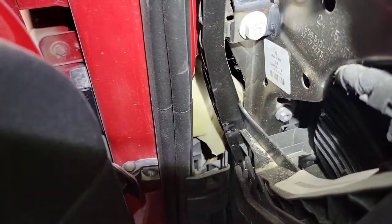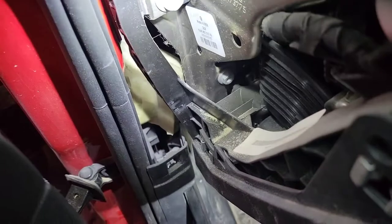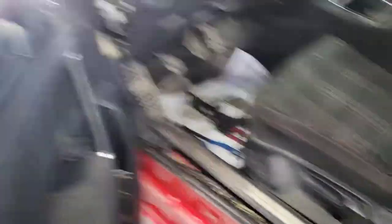Let me get my light situated so y'all can see. You can see the cable, and when I pull it there's all that slack in there. Something's wrong with the actual hood latch and we're trying to get the hood open. I'm showing you how to do it — it's kind of tedious, kind of annoying, but it works.